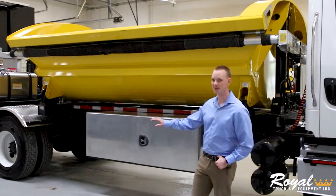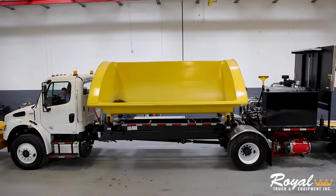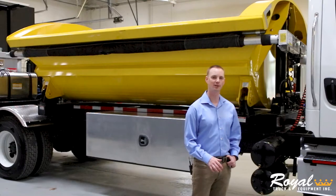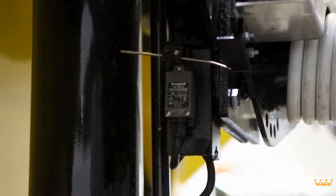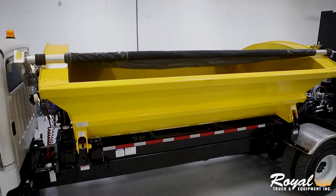In the center here, this truck is equipped with a 12-foot side dump body. This body is capable of holding 8.1 cubic yards waterfall or 11.1 cubic yards heat. We also have a heavy-duty tarp system in place with a safety switch that prevents the operator from utilizing the side dump while the tarp is over top of it.